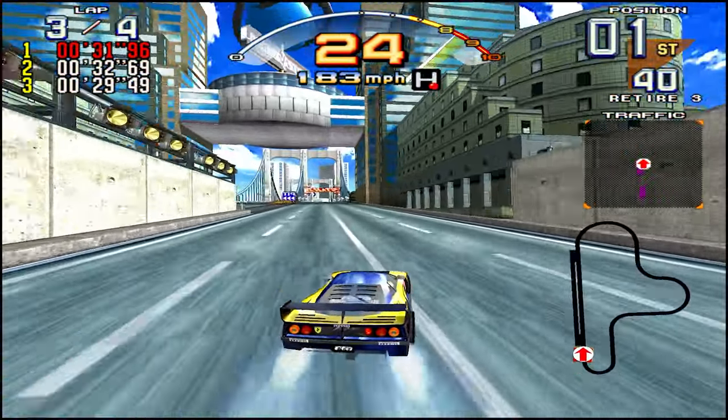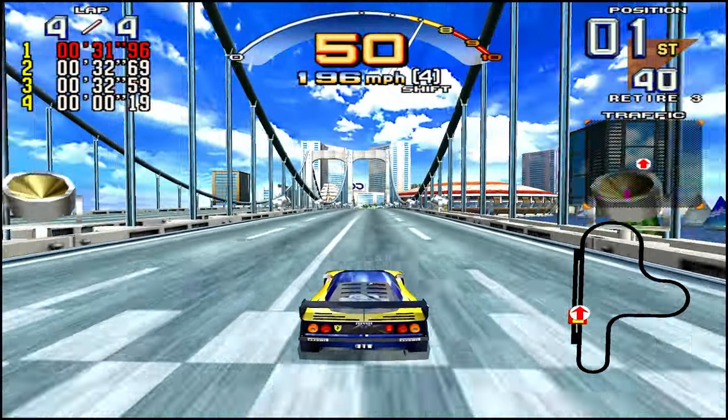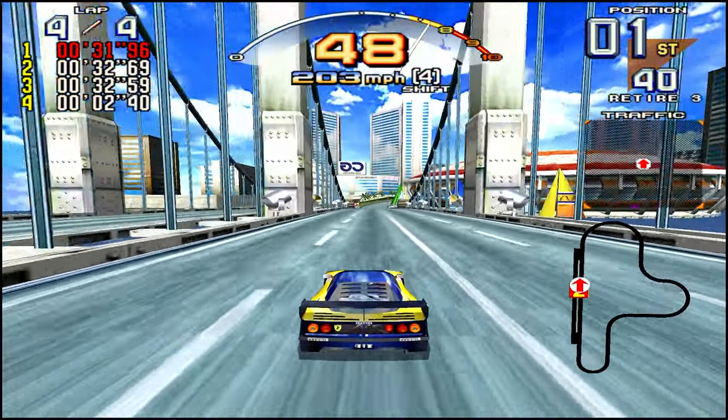Tires are ready. Extension. Tires are ready.